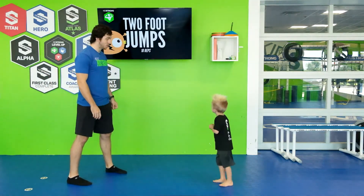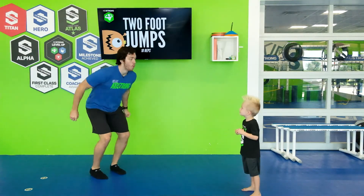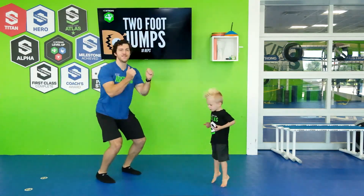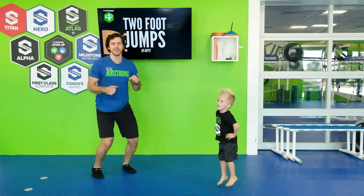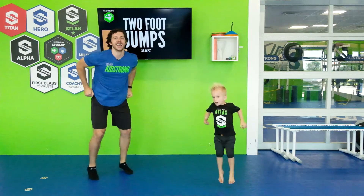We still have to do our two foot jumps. So everybody, two feet. Ready? Let's jump up. One, two, three, four, five, six, seven, eight, nine, ten. Good job guys.